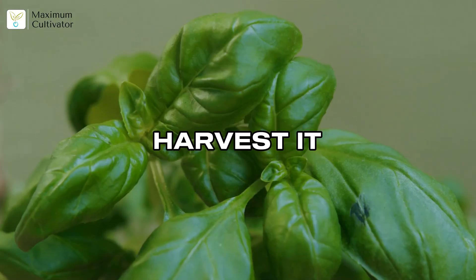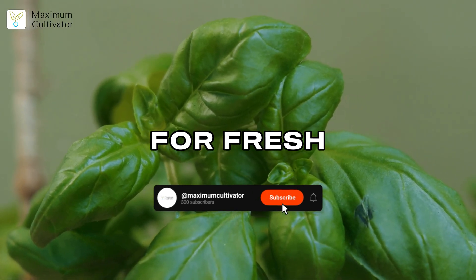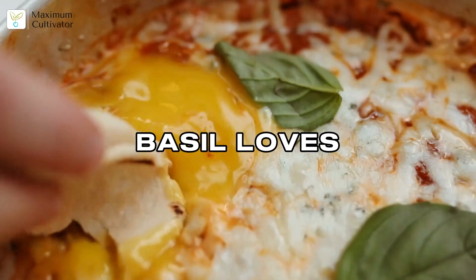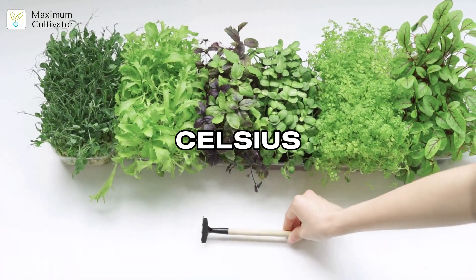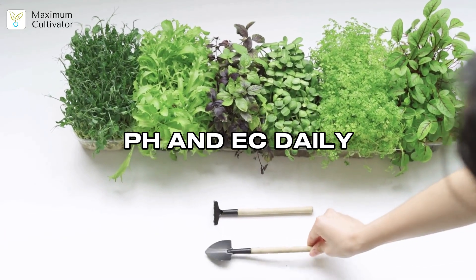Now let's talk herbs — specifically basil, the king of hydroponic cash crops. Basil is a cut-and-come-again plant, so you can harvest it multiple times from the same plant. Restaurants pay top dollar for fresh aromatic basil, and hydroponics delivers it in abundance. Basil loves warmth and light — keep it between 20 and 25 degrees Celsius for the best flavor and growth.